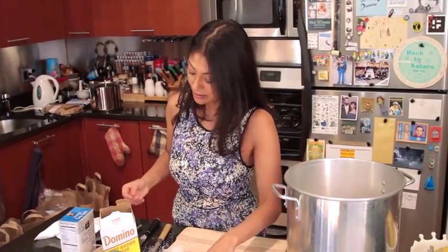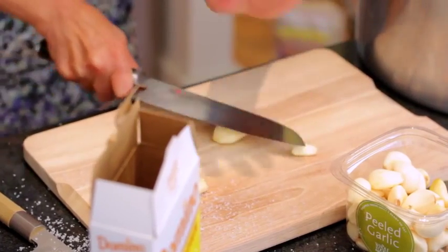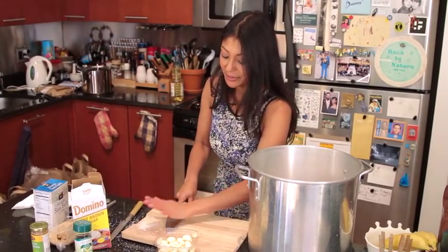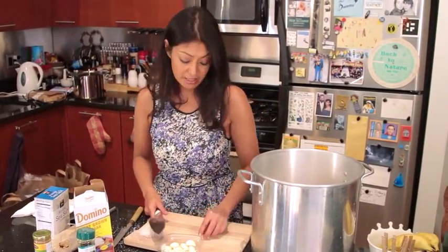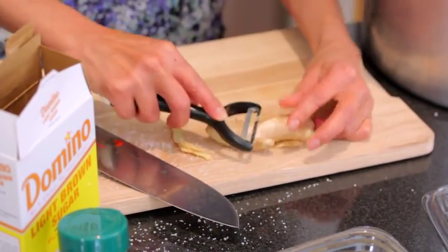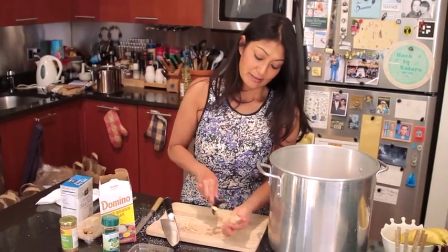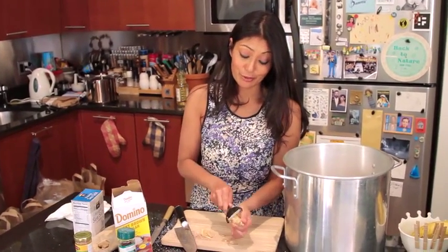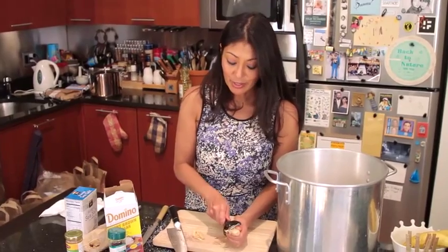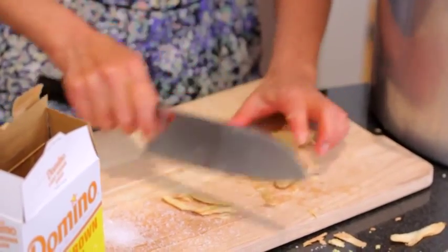We are going to add some fresh garlic and some ginger. Generally, most brines use dry products — garlic powder, onion powder, ground ginger — but I like using the fresh because I think it imparts a much better flavor. So we're going in with about six garlic cloves, smashed to release the oils and the flavor, and I will use a whole nub of ginger. There's nothing better than a nice, beautiful roasted turkey, but sometimes you just want to change it up and do something fun. Ginger goes in, cut up into nice pieces.